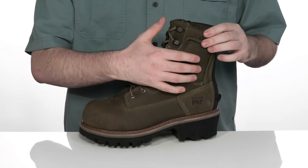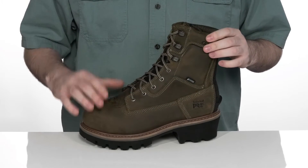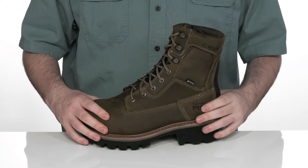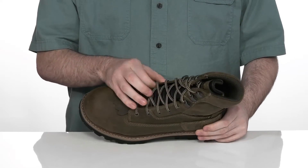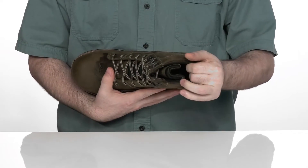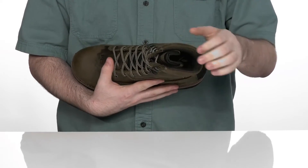The upper is made out of waterproof leather with EverGuard technology to give you a very abrasion-resistant and secure feel, complete with a gusseted tongue to keep you feeling dry. The inside lining is also moisture-wicking with some extra padding to keep you feeling great.